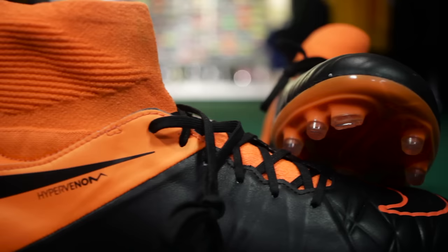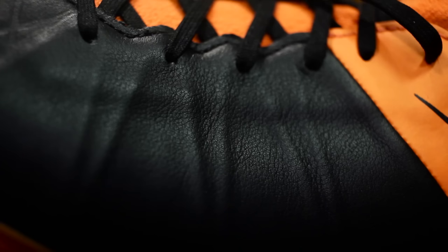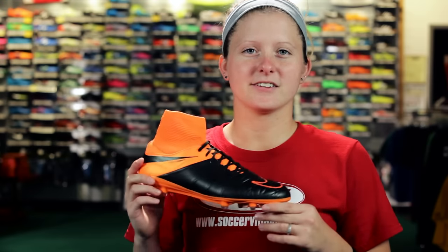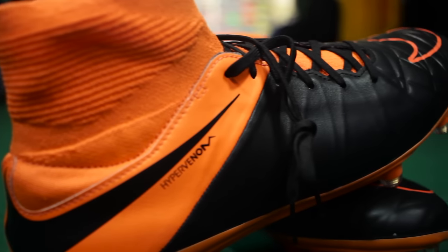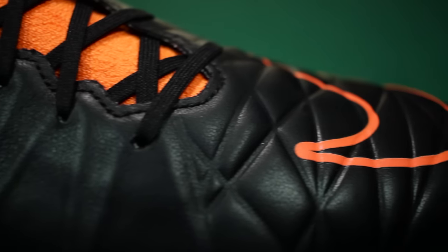Hey guys, it's Cassie. I'm bringing you today the exclusive Nike boot, the Hypervenom Fatal Tech Draft. For the first time ever, Nike is introducing a leather version to their newest line of boots with a dynamic fit collar. The Tech Craft boots feature a weatherized leather found on the cleat's upper. This embossed leather amplifies your ball touch for better control and gives a natural finish.